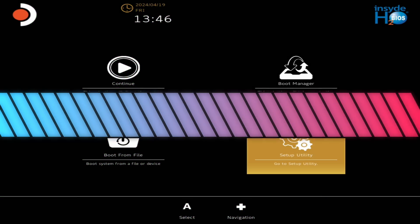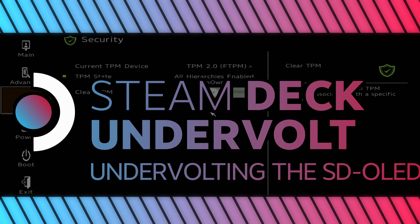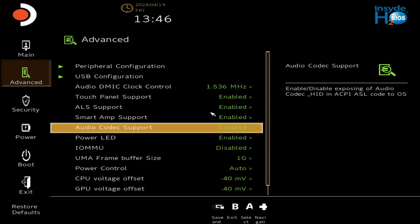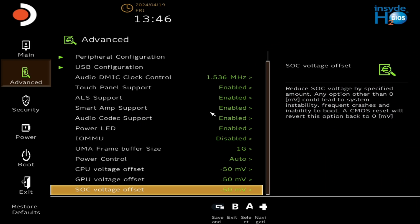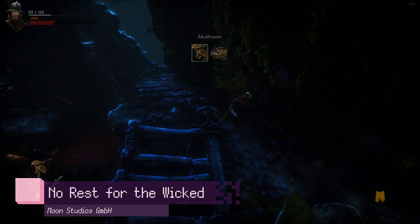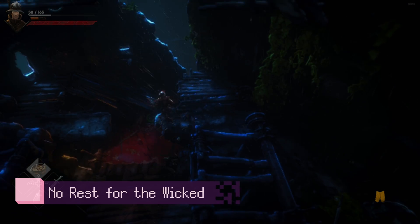The idea behind undervolting your Steam Deck is that you literally reduce the amount of power that can go to your CPU or any other components. If you've updated to the latest version of SteamOS on Stable Branch, or even Preview or Beta, then you should have access to undervolting. While all Steam Decks have access to undervolting, not all Steam Decks can undervolt effectively.